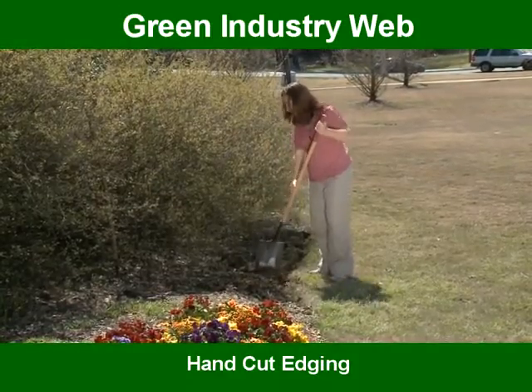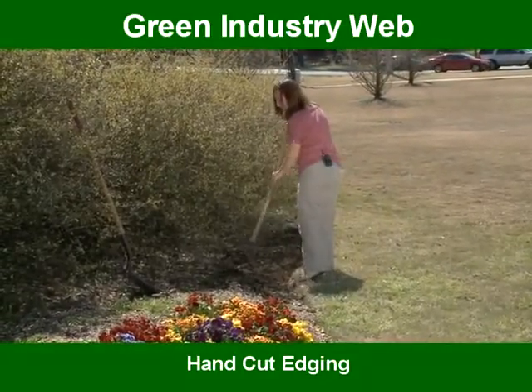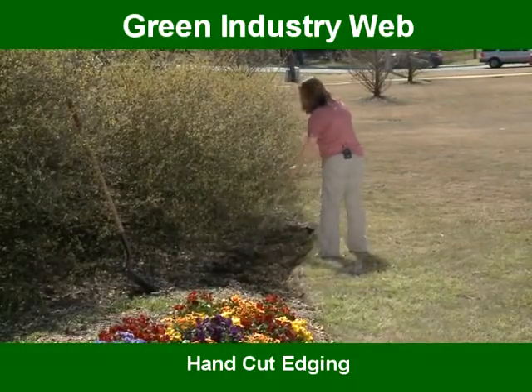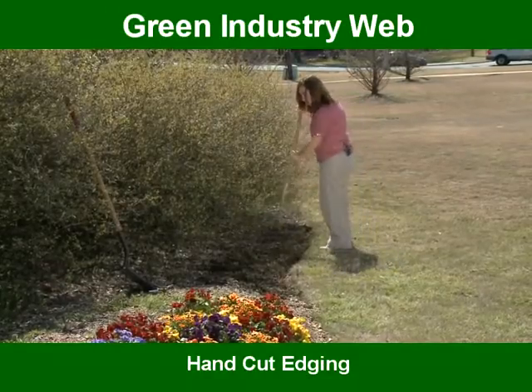I'll go down here and chop all this up, then make one or two passes with the rake just to smooth this out the best I can before I mulch. If you don't mind your shoes getting dirty, you can even step on it to keep it flat.